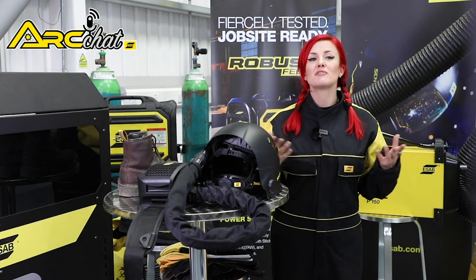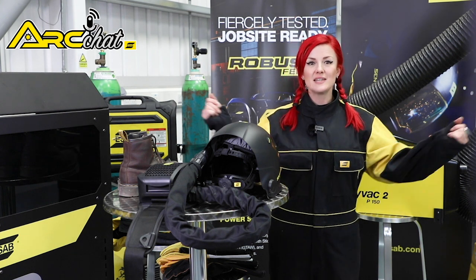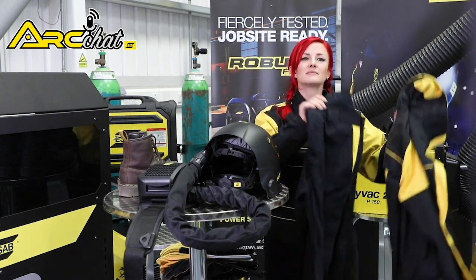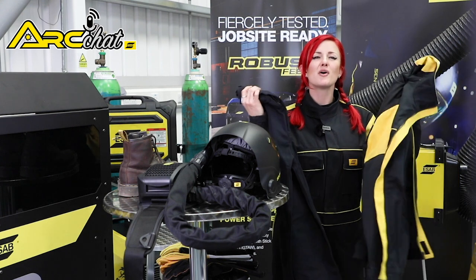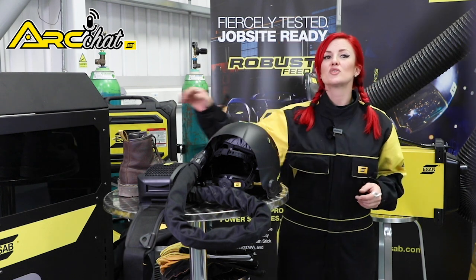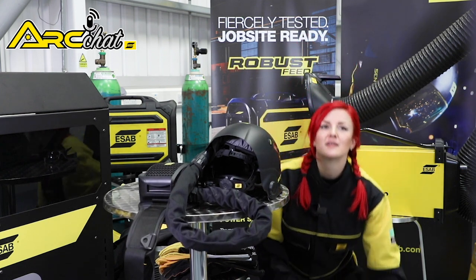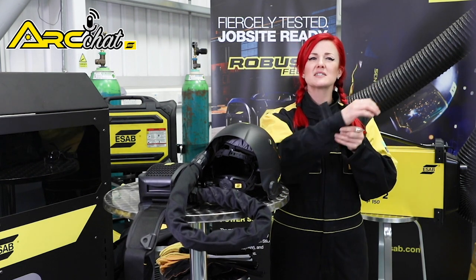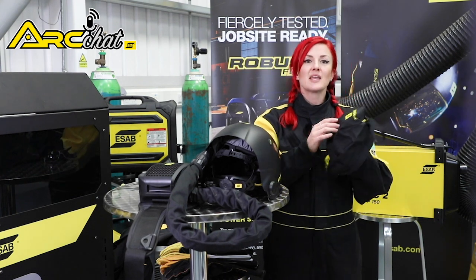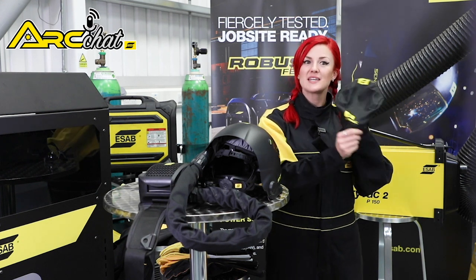Proper and protected clothing starts with flame resistant material — either complete ESAB coveralls or separate jacket and trousers like these. These are all flame retardant and perfect clothing for welding and cutting. Also ensure you have a good pair of steel toe cap work boots. Make sure the collar and cuffs on your jacket or coverall are nice and tight to protect your neck, wrists and arms. Also, the top of your head is exposed — if you don't like the smell of singed hair like mine, do what I do and wear a welding cap or bandana.